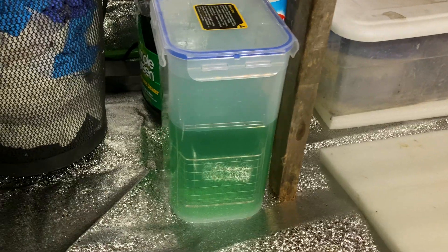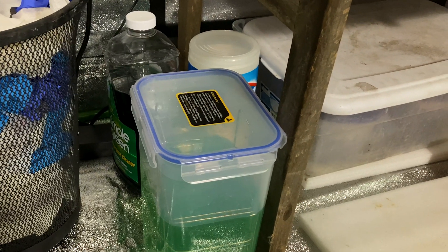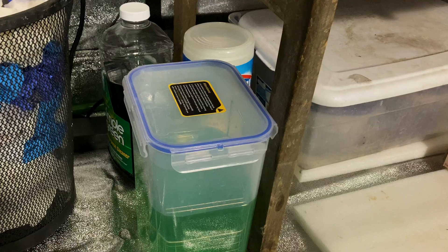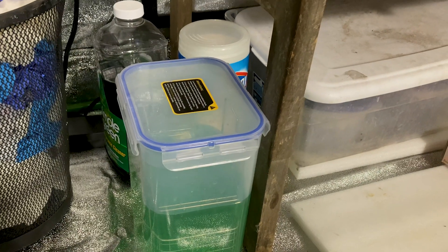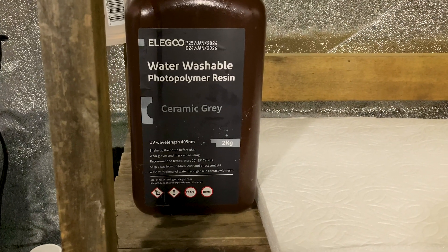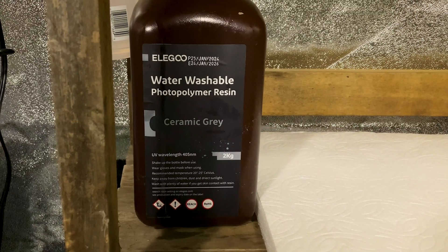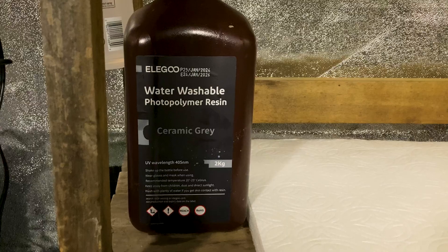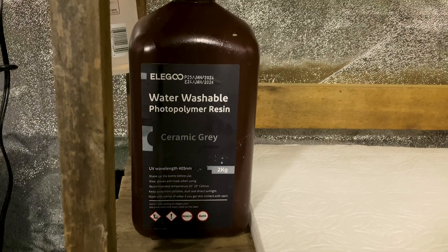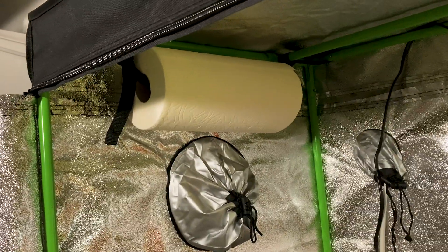I've got a tub for hand washing prints and removing supports, some gloves, basic tools, replacement parts, the washing station tank, and Simple Green. I use Simple Green and water as my washing solution because I use water washable resin. Some people think water washable resin can be a little more brittle — and it can be — but it does reduce fumes a bit. Now that I have my new setup, I'll experiment with regular non-water-washable resin to see if I prefer it.